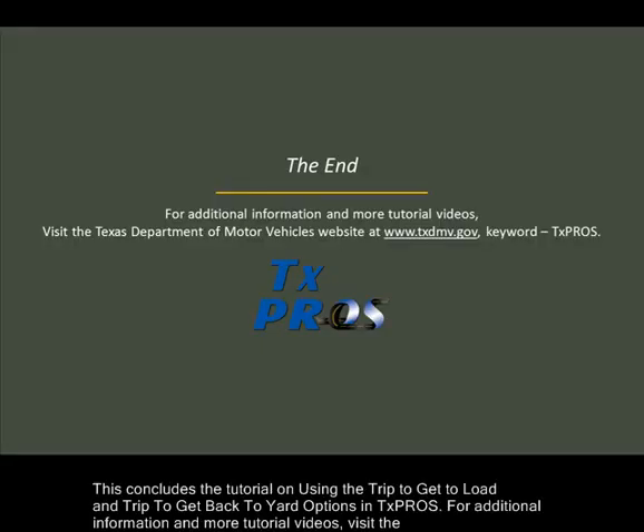This concludes the tutorial on using the trip to get to load and trip to get back to yard options in TexPros. For additional information and more tutorial videos, visit the Texas Department of Motor Vehicles website at www.txdmv.gov and enter keyword TexPros.